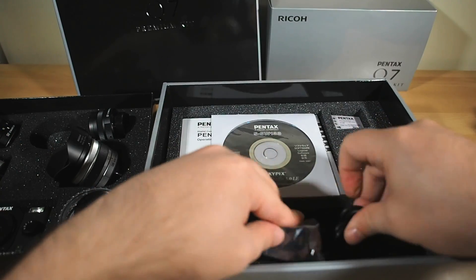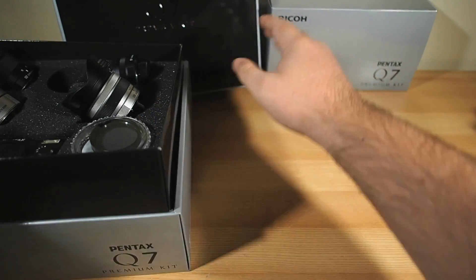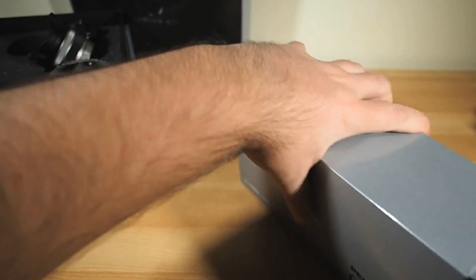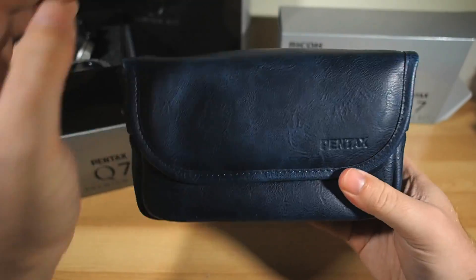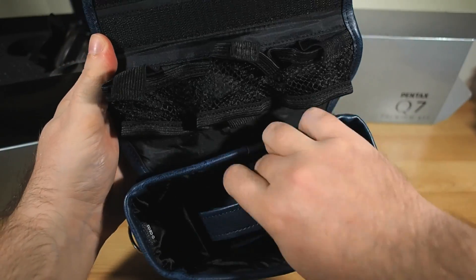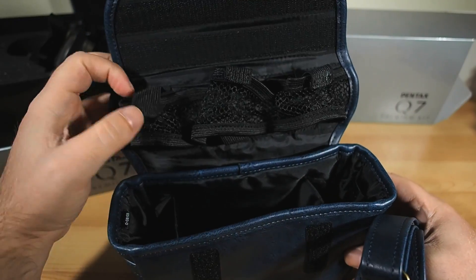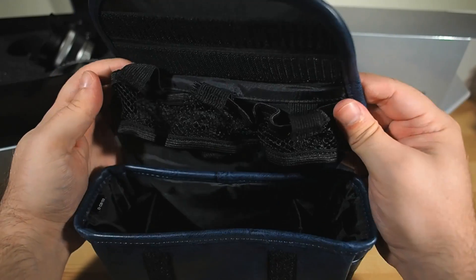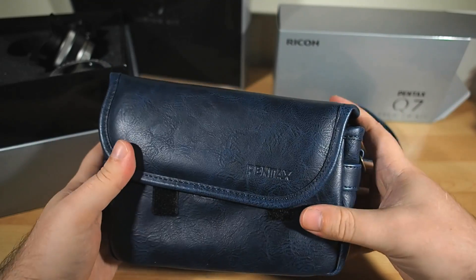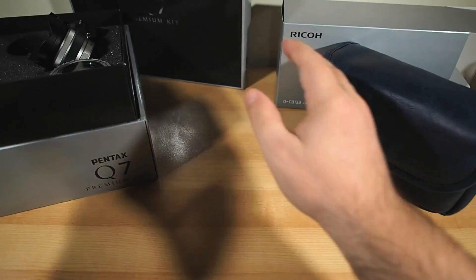That's the main box, but we're not done yet — there's still one of those 'but wait, there's more' moments. Included in the kit as well is this sweet little bespoke camera bag, crafted especially for the Q7 with special pouches and pockets for the lenses, the camera itself, and even room for spare memory cards and batteries. As a custom-made bag for the camera with the lens attached and five other lenses, it's pretty damn awesome — a perfect way to tote around your Q7.